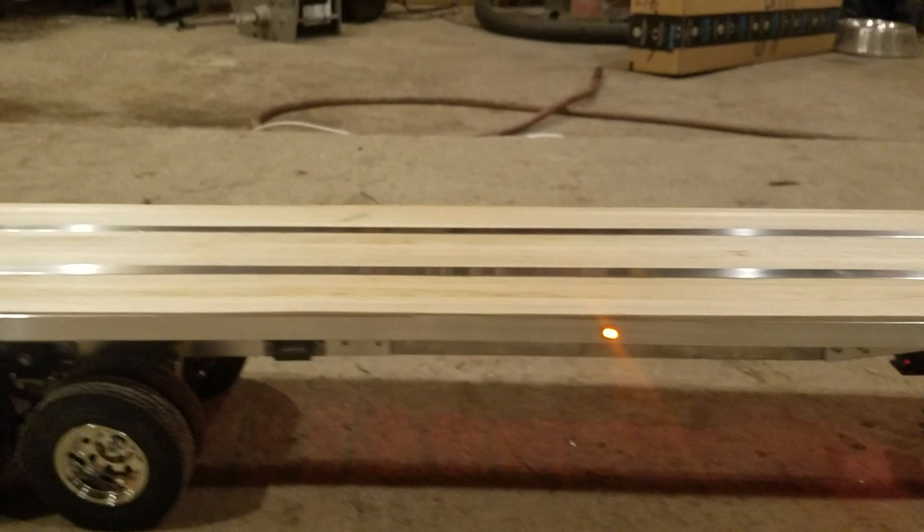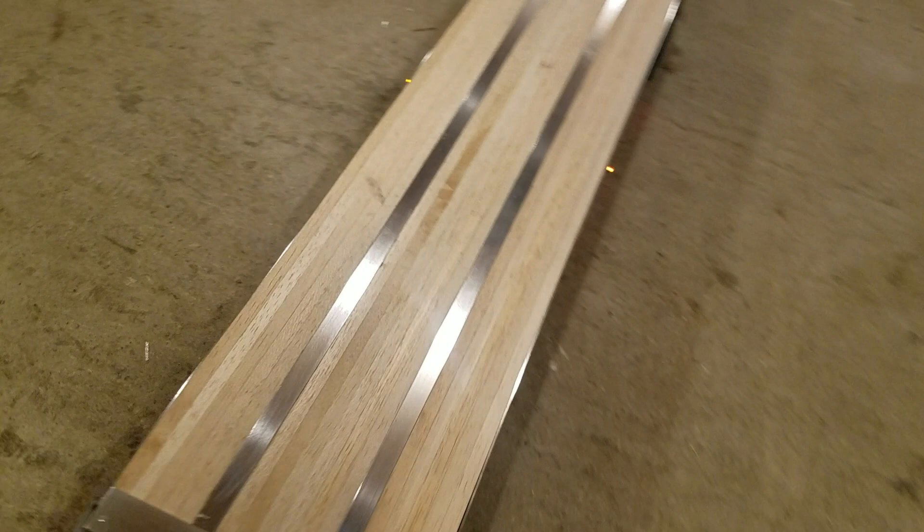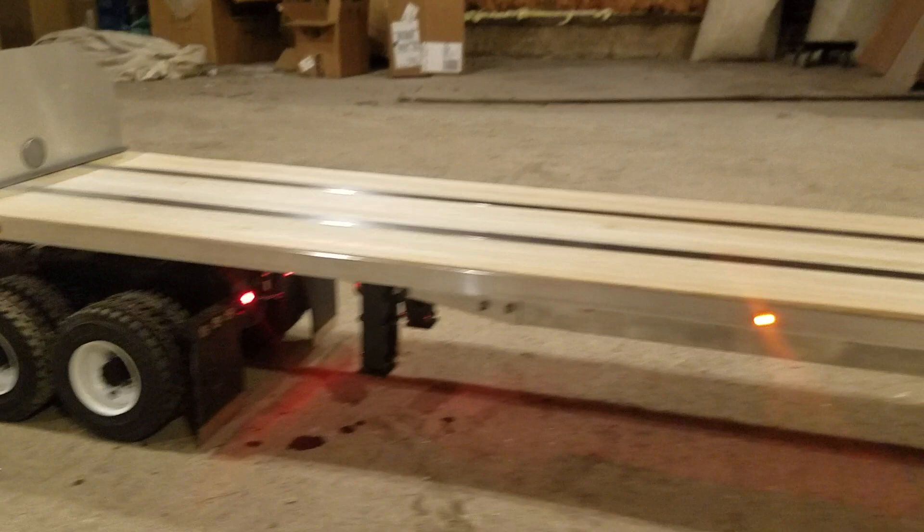I started this project today. I started out with one of the standard Tamiya trailers and got her all stretched out. Originally they are like 28 inches in length. This one comes out at 37 and a half total overall length.